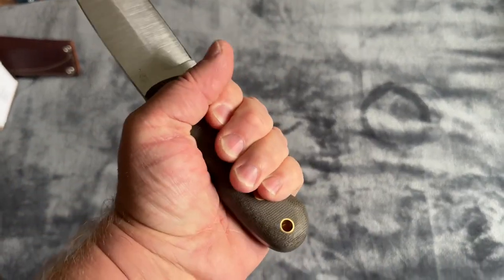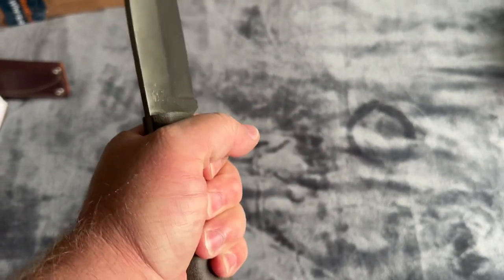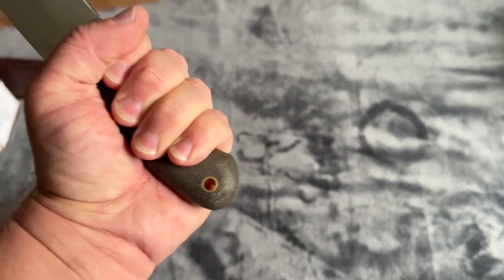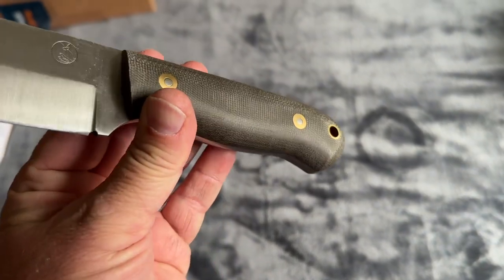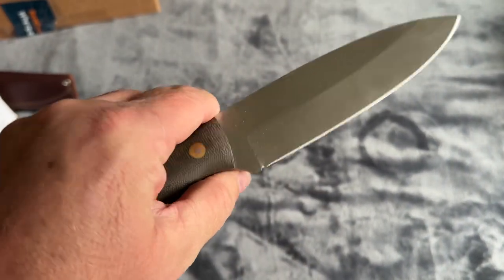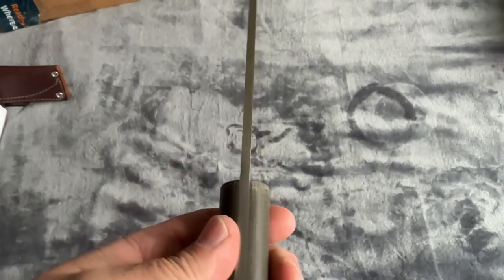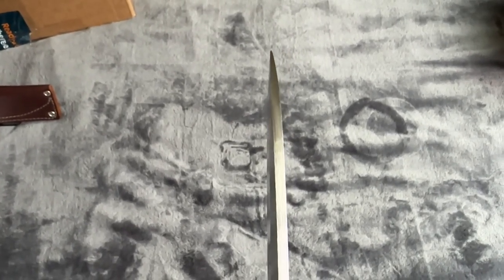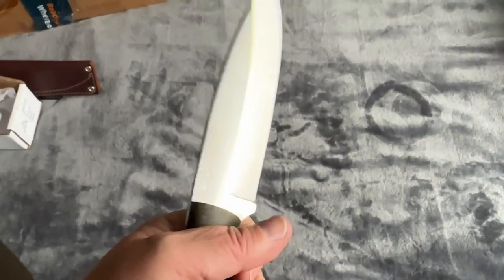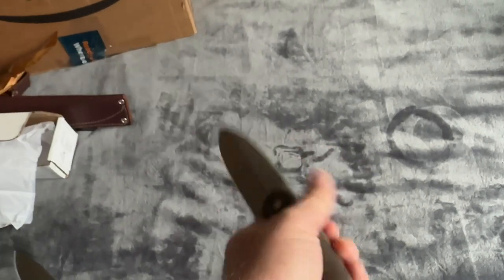This handle — it feels really good in the hand. It's a nice beefy, thick handle. Fits your hand really well, at least it fits my hand really well. It's got a bit of a finger guard there. Nice straight blade. Very well done. Another excellent knife crafted by LT Wright.